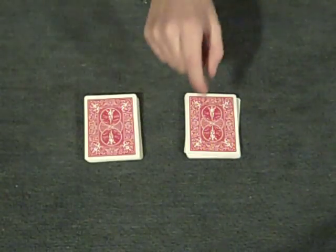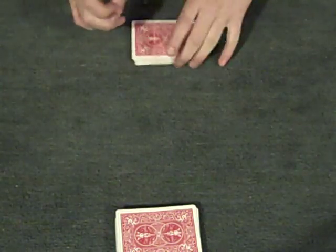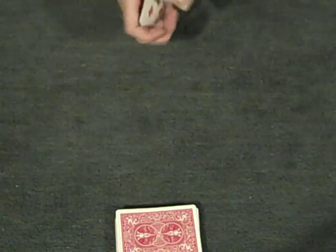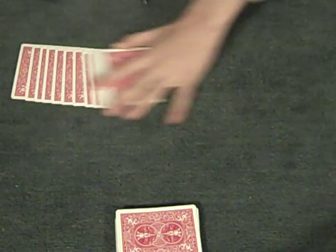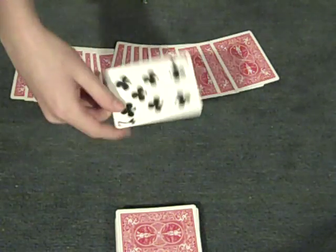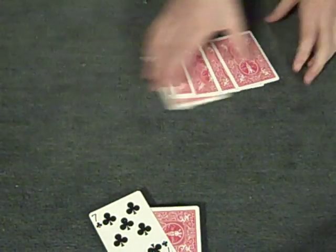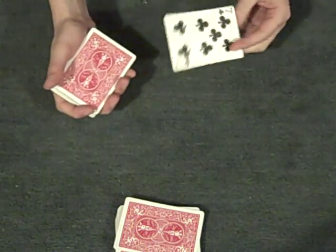Anyway, then you can both give the deck a shuffle, so you ensure there's no setup, and you spread out the deck — your pile — and let them pick a random card. For example, the seven of clubs. Okay, and then you find some way of getting the seven of clubs to the top of the deck.